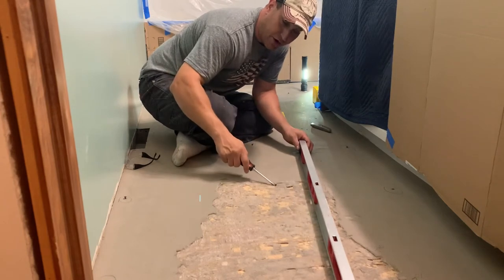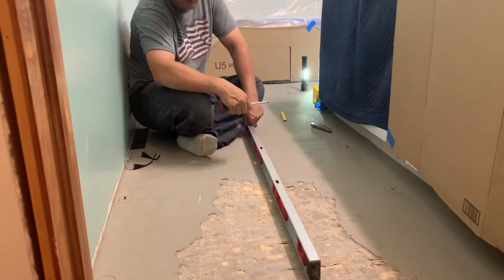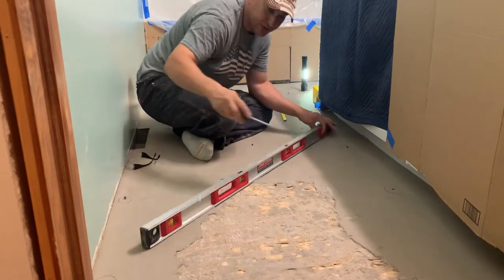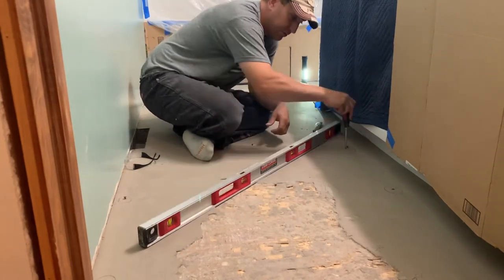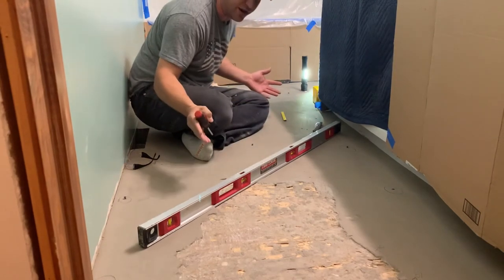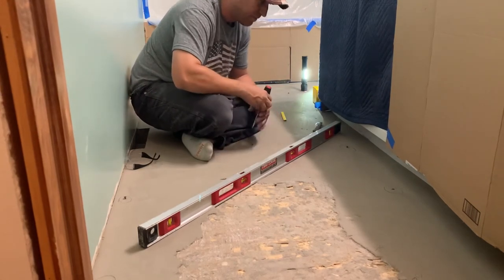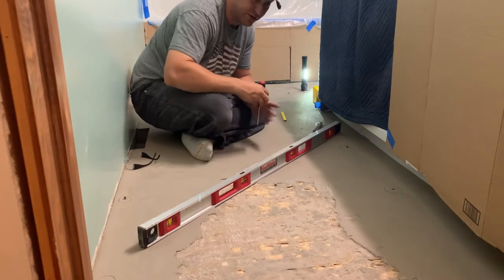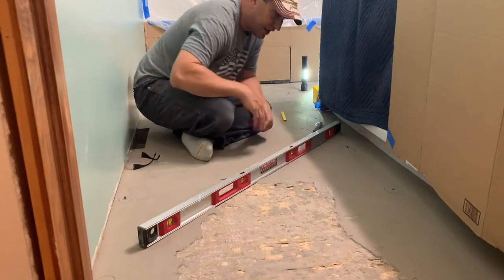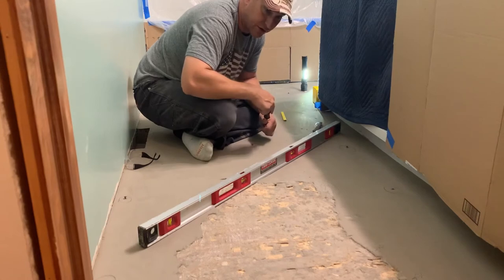Then you can measure to your high spot and adjust the screw very finely until it's exactly level with the high spot. Now I've got a marker for where my next concrete pour needs to go. I can level off that screw to this screw and then level across to these two screws. I'm putting in this grid pattern and I'm able to put the screws through the existing concrete, which is nice. I'm basically going to build a grid of level screws, all level to the highest wood spot in the floor — and I'm not even going to take them out.